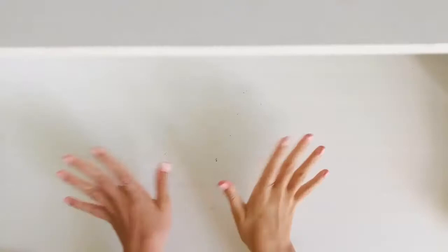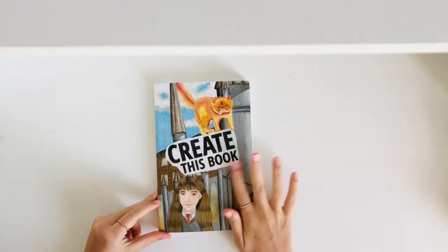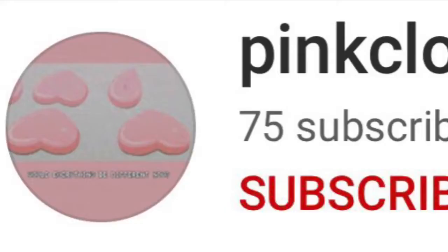Hi guys! This is the fourth episode of my Create This Book series.